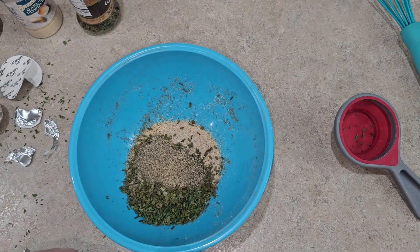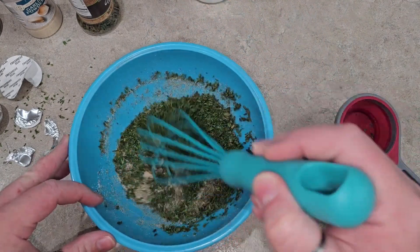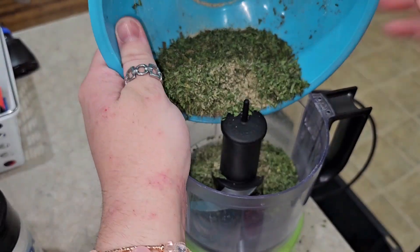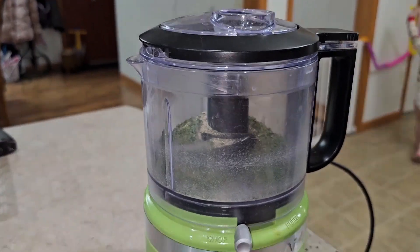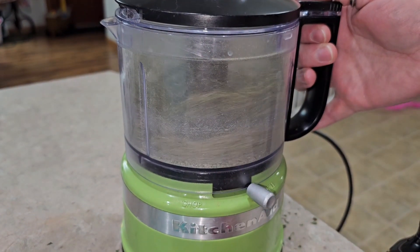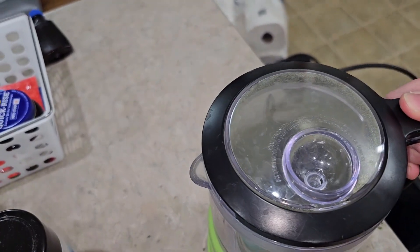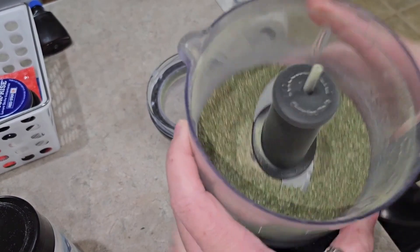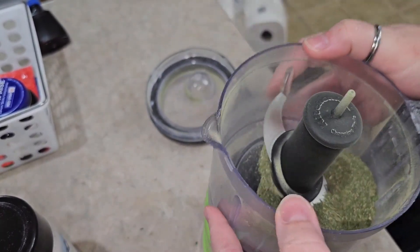Again, if you want to salt later, that's fine. For this one, if you want it more of just a powder, throw it in the little chopper so that all the parsley and chive pieces are broken down a little more and you get a nice powder consistency.